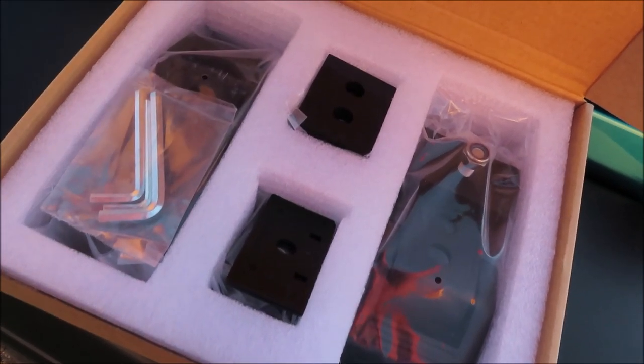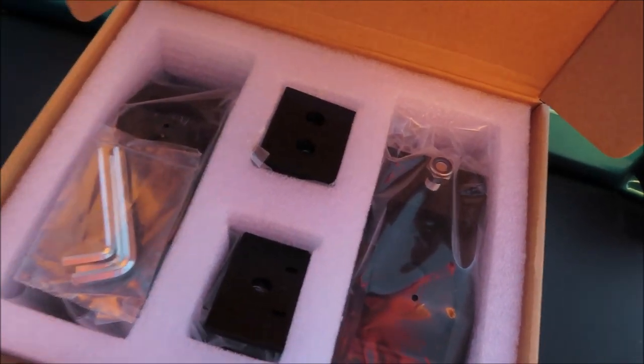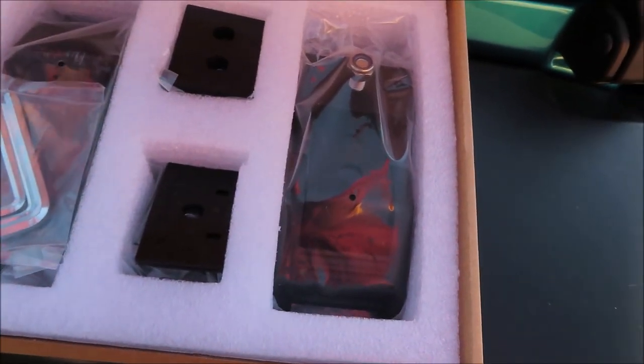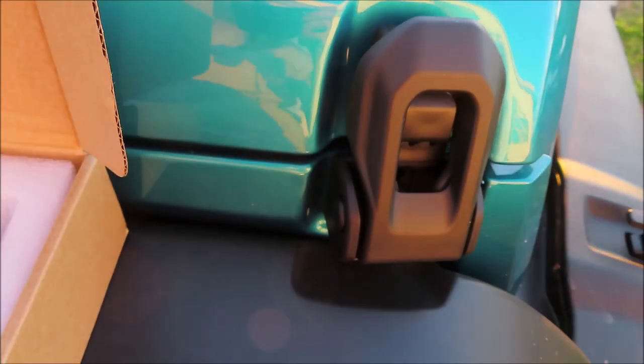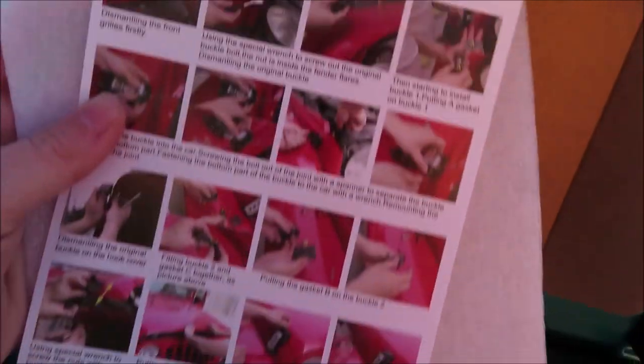We got these hood latches off of Amazon and I will leave the link in the description below if y'all want to order some. Here are the factory hood latches. In the box it comes with instructions on how to install them, the actual hood latches, and some allen wrenches.